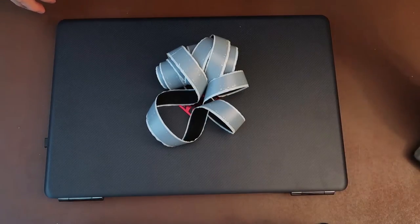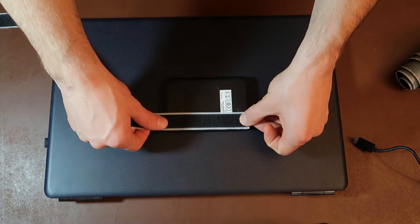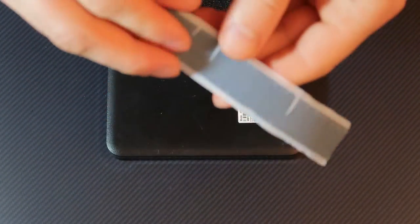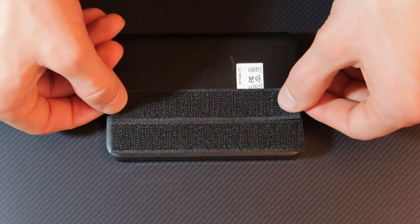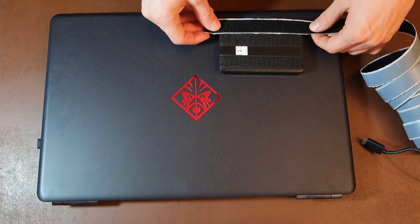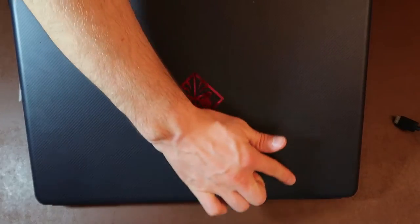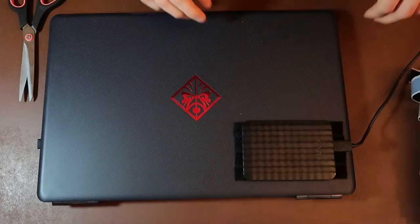Use the sticky side of the velcro for the hard drive and the fluffy side for the laptop. First, take your hard drive and turn it around. Measure the velcro so it fits the length of the hard drive, multiply the strips by laying them over each other, and cut them — we need at least three stripes. Take off the plastic cover and stick the velcro on the hard drive. Repeat with all three stripes. For the laptop, take the fluffy velcro, cut it a little longer than the hard drive, and multiply those stripes too — at least four stripes. Stick the fluffy straps at the bottom corner of your screen. Now you're done — just attach the hard drive to the computer.